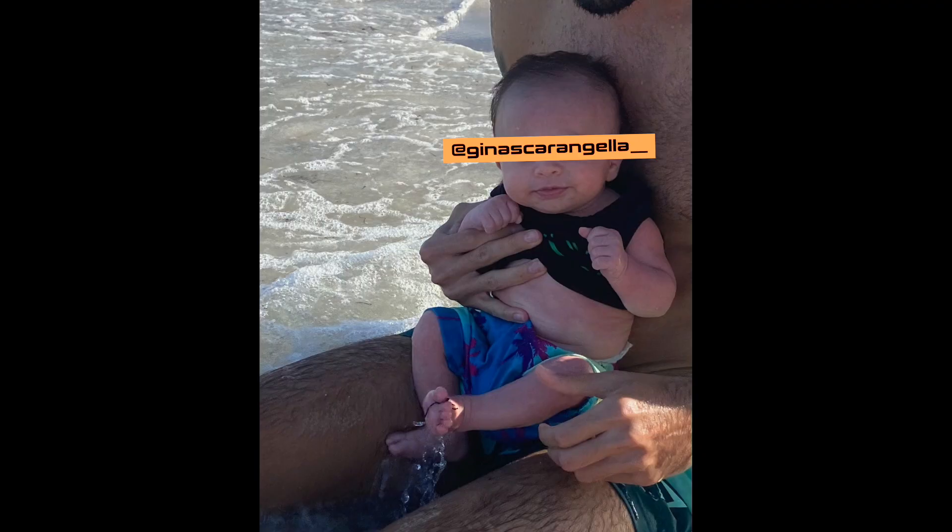Hey guys, welcome back to my channel. Today I'm going to show you some of the things I've done for my core after having a baby, to try to heal my muscles and get them back in working condition. Pregnancy is no joke and it does a lot of things to your body — I really hope you guys like this one.